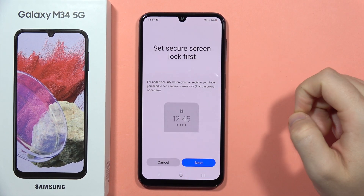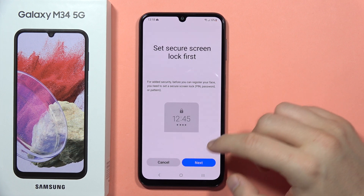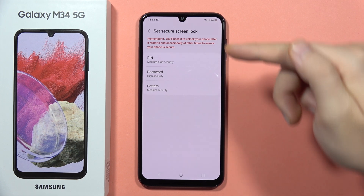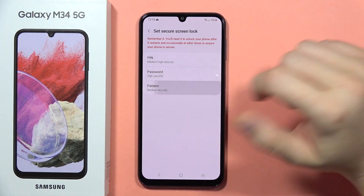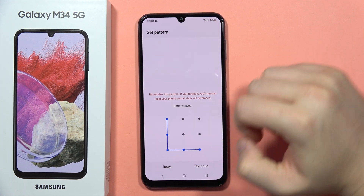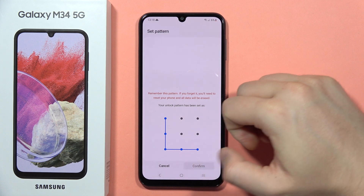Now scroll and click Continue. From here we have to set first the secure screen lock, so we will be able to choose between the PIN, password, or pattern. Let's pick this one for example — input your current lock screen method and tap to confirm.